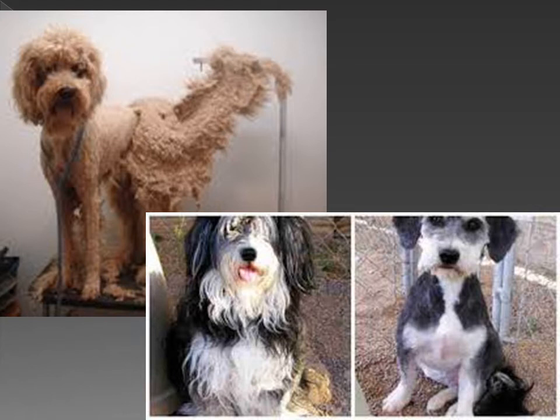With all that being said, some coats can be recovered. If they have minor mats here and there, they can be cut out using thinning shears and/or the matting tools. Here are some pictures of the matting tools.